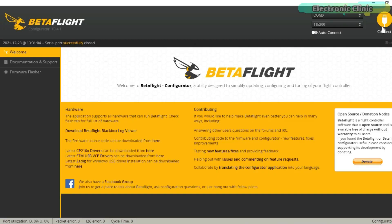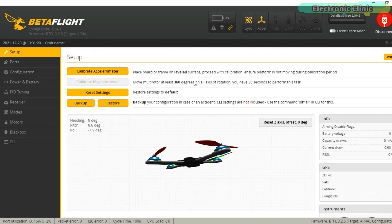Before I share the final test results and the PID settings, a few words about the sponsor of this video. This video is sponsored by Altium.